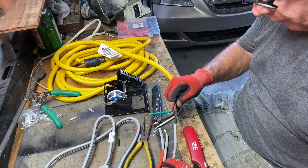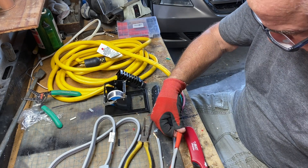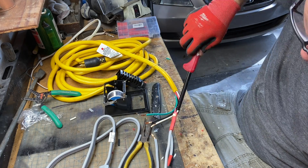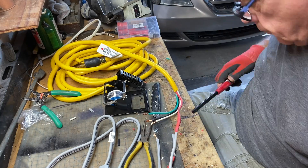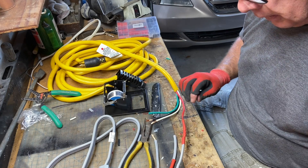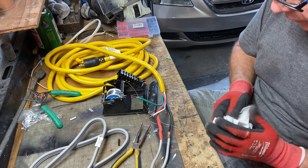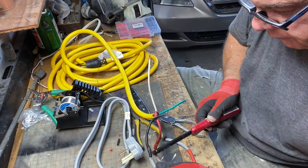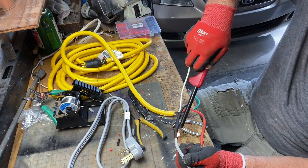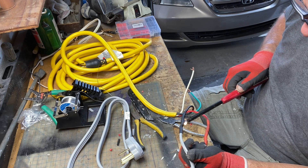I'm going to pull this red one over. Let's crank that one down. All right, there's one of them. I'm going to melt this one together.